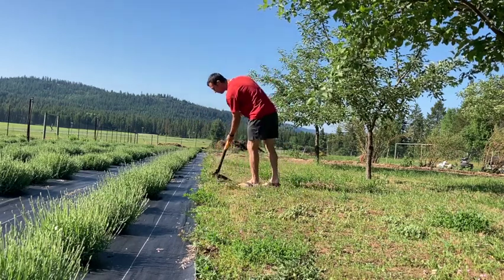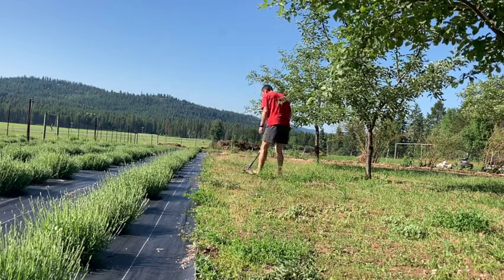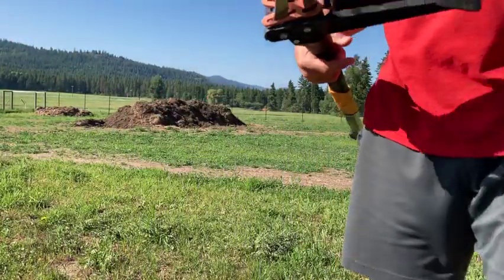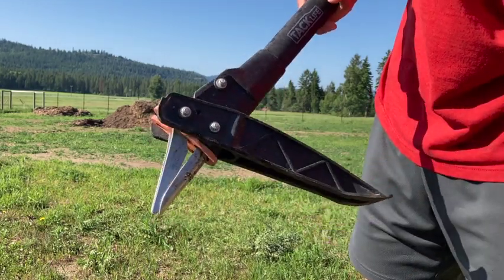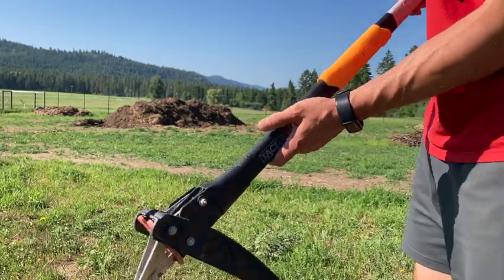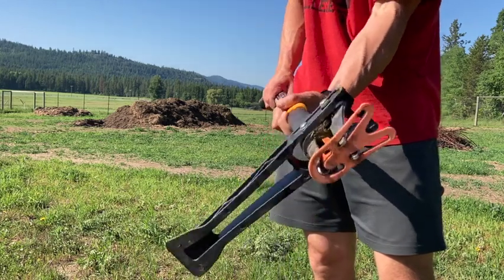One of the reasons why this tool is so great is that it grabs the root underneath the ground. Whereas if you grab a weed where the green is up top — if you've done any type of weeding in the past, you know this to be true. If you grab the green, it'll break off, but you have to get down at the root. You've got to get your hands down or get a tool down in the ground in order to grab the root and yard it out. And if it has a tap root, it's really, really difficult to get out of the ground.